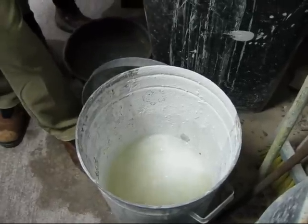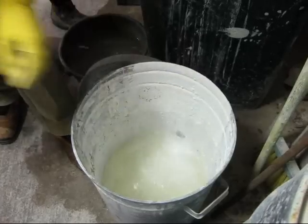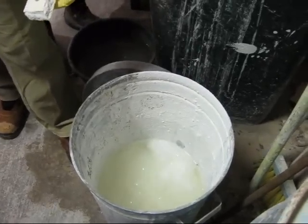So it's absorbing water and chemically pushing out heat. I've got to add it carefully so it doesn't bubble too much.